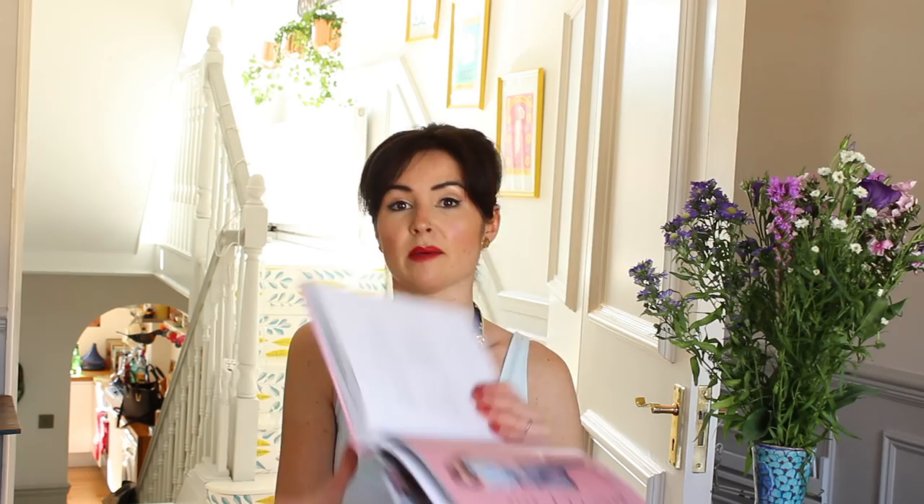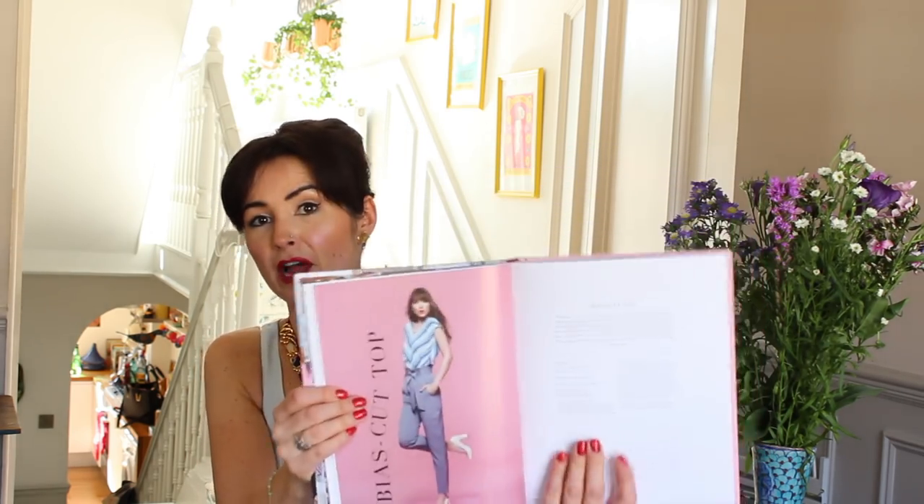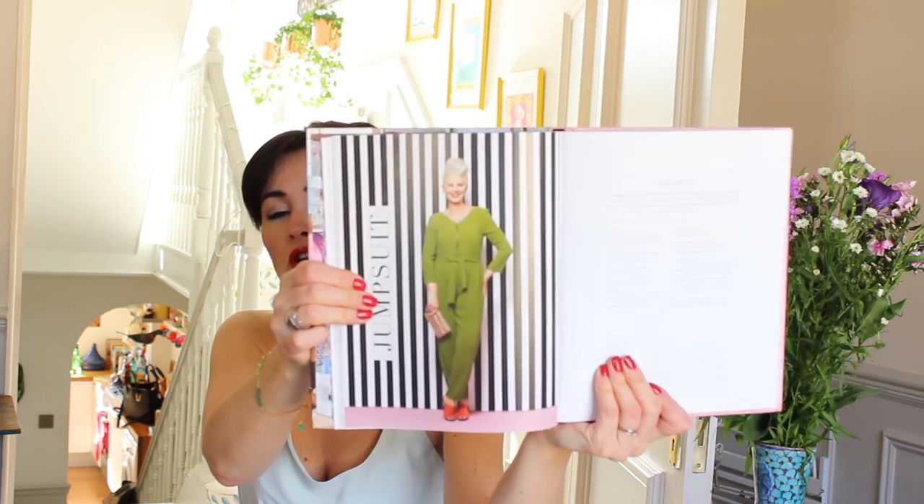There are some lovely patterns in this and I think it's my favorite out of the books they've done so far. It's really well put together, some really stylish things, and the photography is great. This is a bias cut top that's really cool — the styling is really contemporary and fresh. I also thought this was quite cool, which is a jumpsuit.